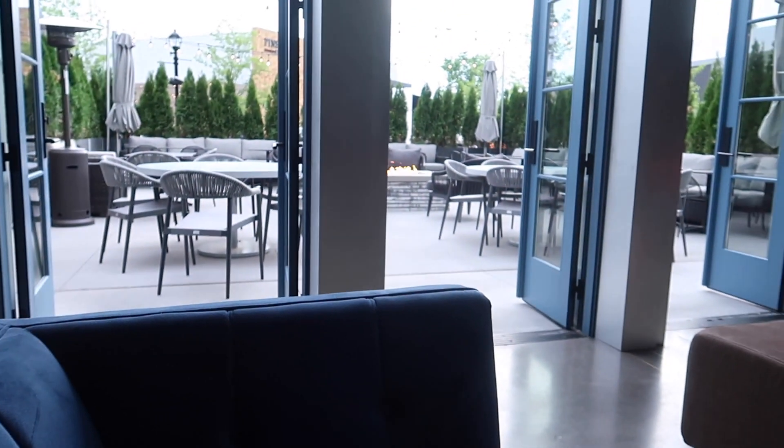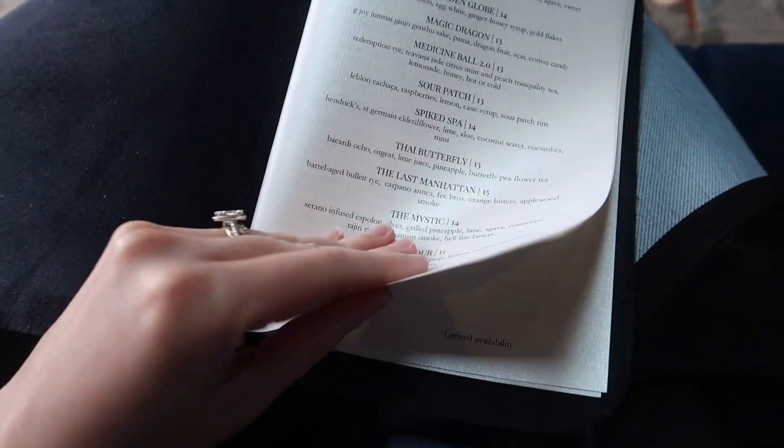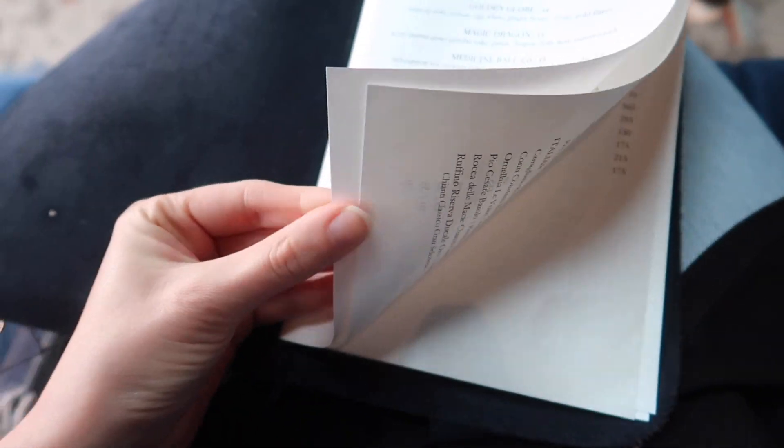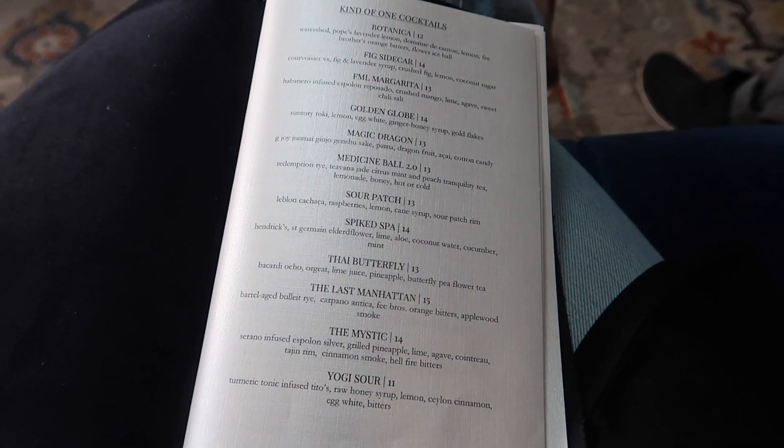We're sitting in this outdoor, kind of half-outdoor area. You can see there's an outdoor patio, the bar is right there, and the dining is inside. So we got our menu — it's like a fabric menu, interesting. We're gonna pick out our drinks.